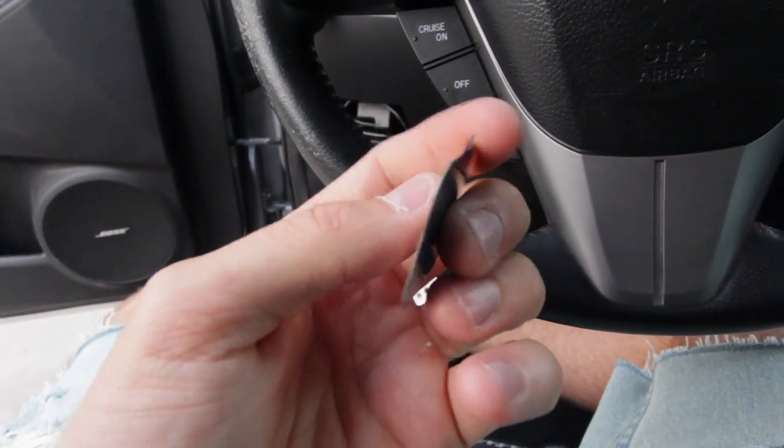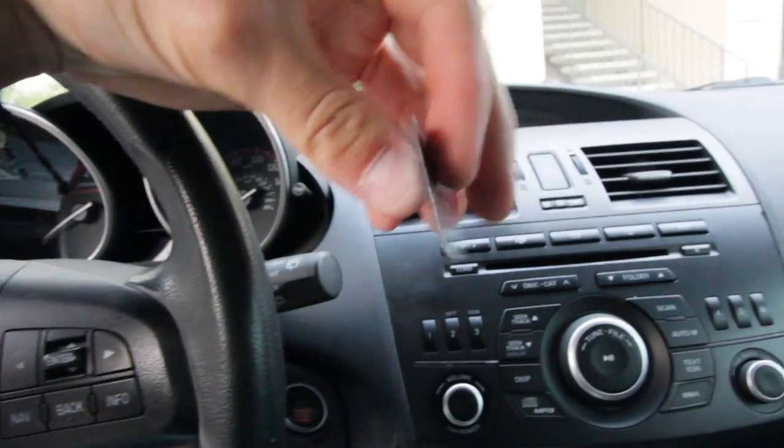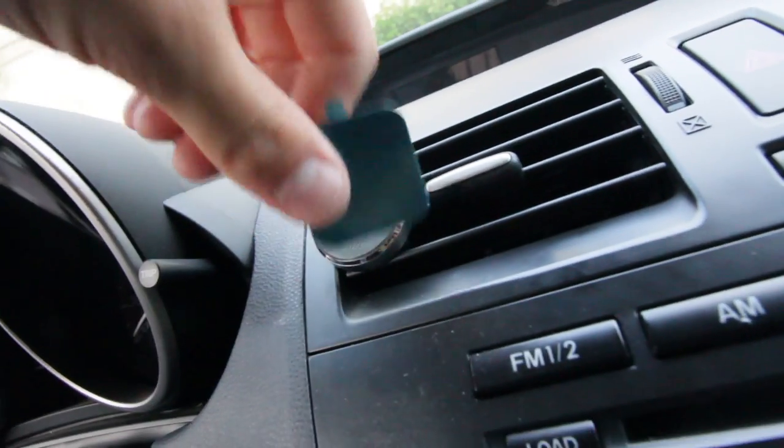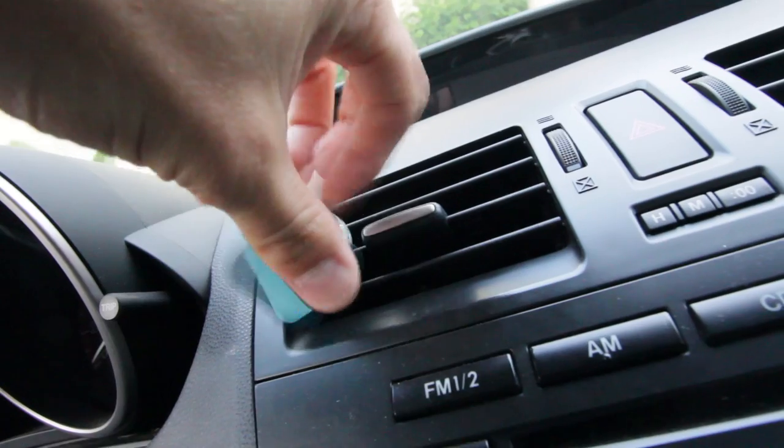It comes with magnets that look like this — you peel off the backing and put the magnet on the back of your phone inside the case, with this side facing outside of the phone. Voila — very strong magnet for how thin it is.